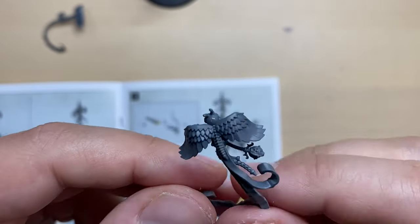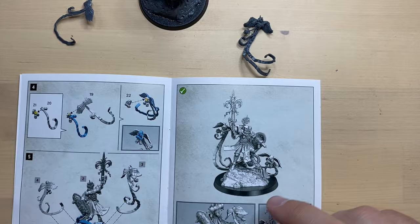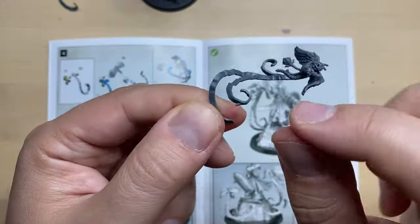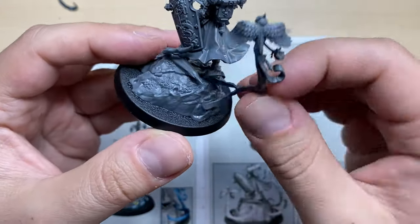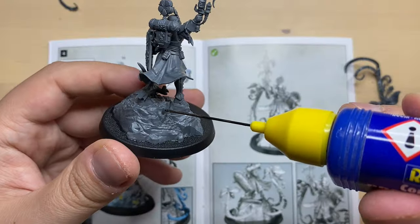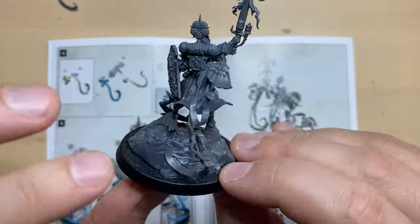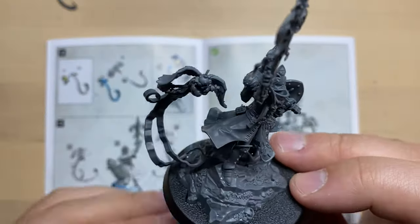Look at this tiny fella flying on some wings over here. If we look at the instructions, we have just assembled cherub number 3, and bit number 3 is supposed to go over here. You can see there are some locks here — this one and this one — and they should be sitting somewhere over here. We're going to put some glue and try to make these flimsy bits sit where they should be. It works surprisingly well, and this is our cherub number 3 — looking really disturbing and cool at the same time.